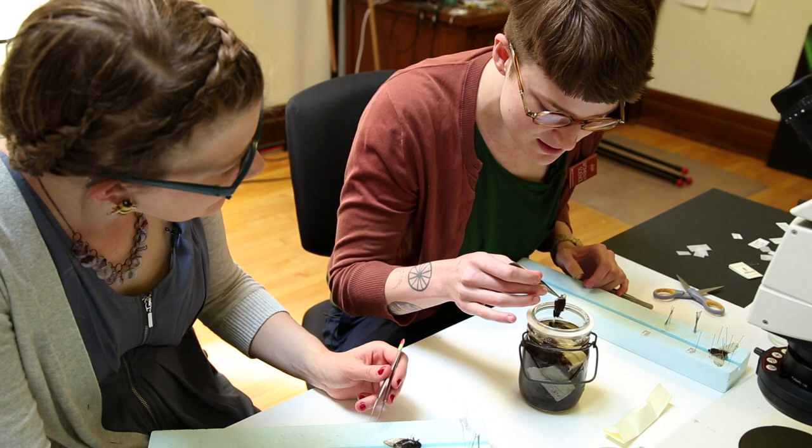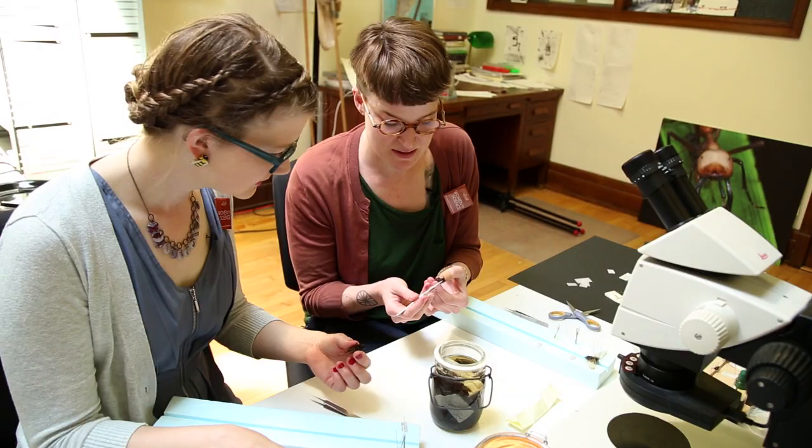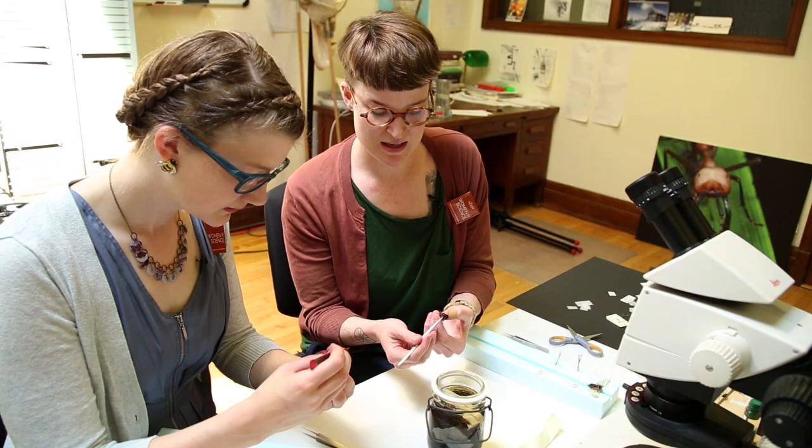The first thing I do is use a pair of forceps to straighten out the legs. With most types of insects — not all — the front set of legs goes forward, like bench pressing, and then the second and third sets aim a little bit behind.